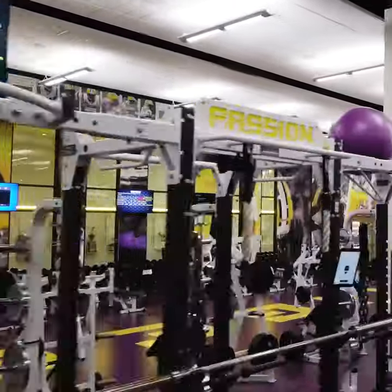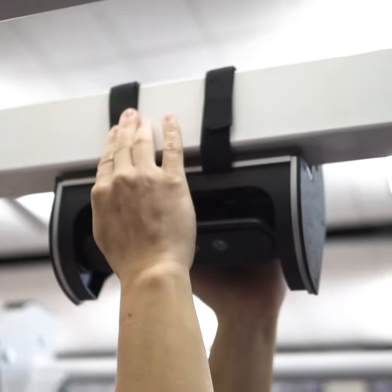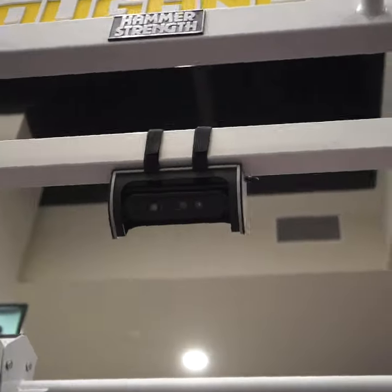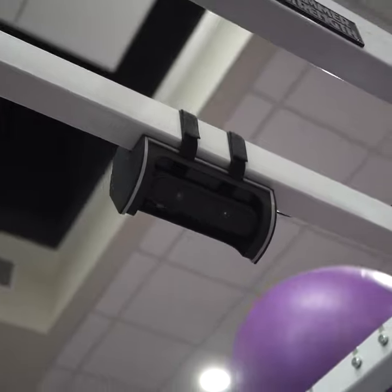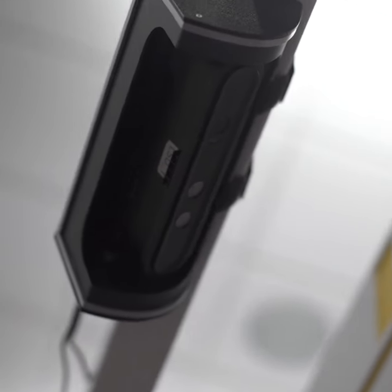We came to LSU with 22 of these devices — they have 22 weight racks. You can mount it to literally any weight rack; it's a couple of Velcro straps. The Velcro straps are really robust and sturdy, so the device isn't going anywhere, but it makes the installation process super quick. We got them all set up, calibrated for LSU, and they'll be lifting on them tomorrow.